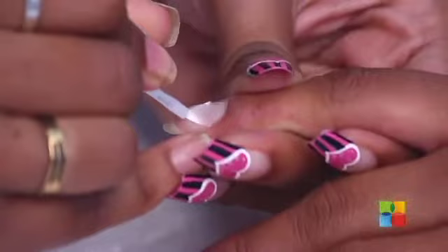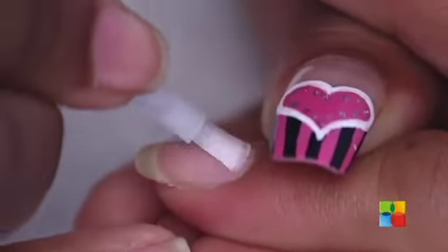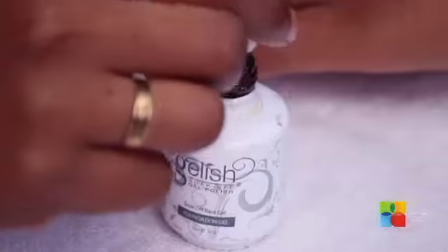I've already prepped her nails for Jellish. I'm starting off with a Jellish PH Bond. Next I'm going to be applying a thin coat of the Jellish foundation.